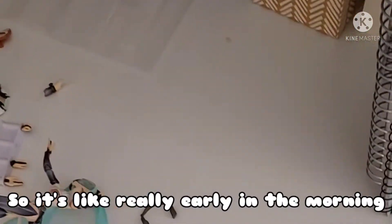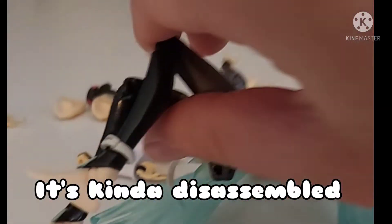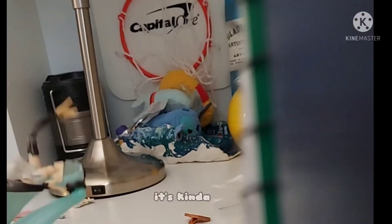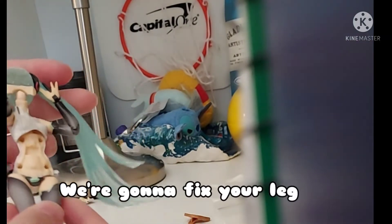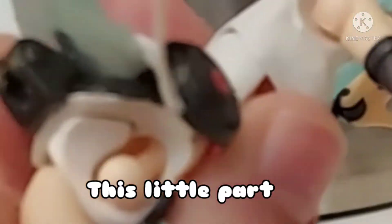It's really early in the morning, so let's do a little vlog. I have this Miku doll and it's kind of disassembled. I don't have the best camera angle — it's a little weird. We're gonna fix her leg; her leg keeps coming apart. Oh, also I can remove this little part.